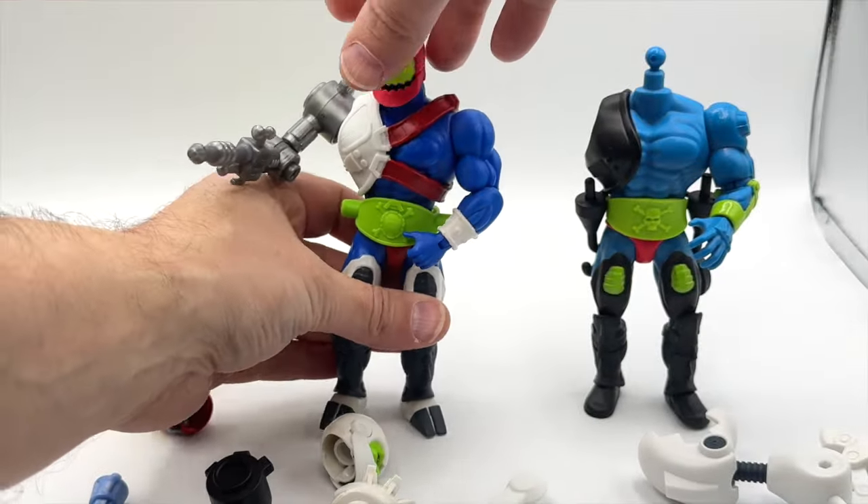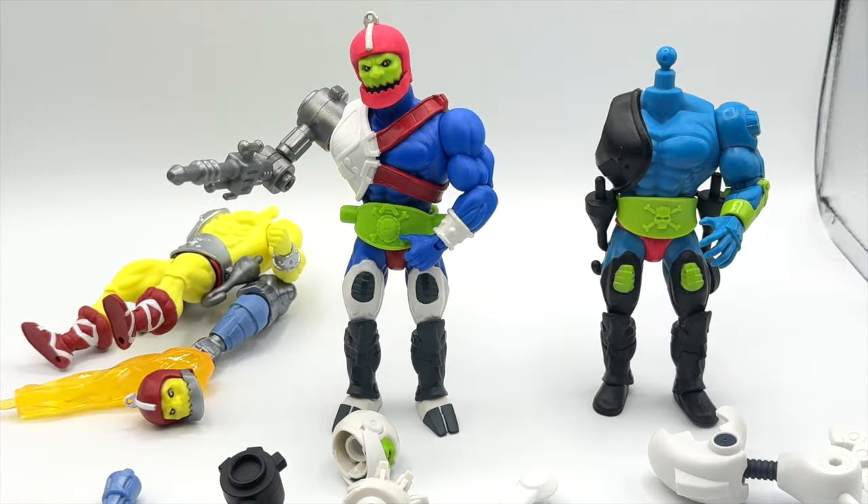If you want to put the heads on, you're just going to have to rest them in place on the ball joint here, which doesn't look too bad.